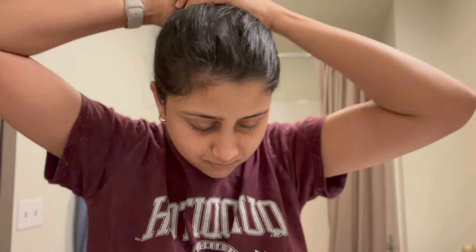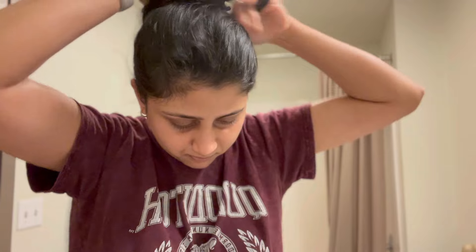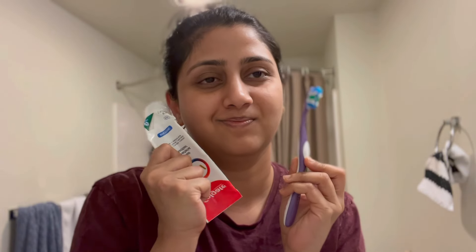Like everybody else, I'm going to be brushing my teeth — that's the first thing I do in the morning, because I don't even like to talk without brushing my teeth, so that's what I'm doing.